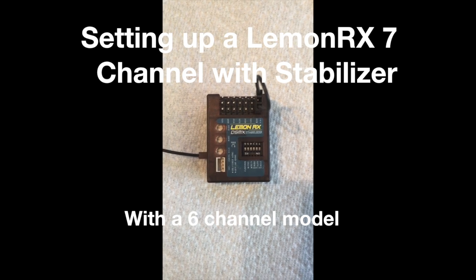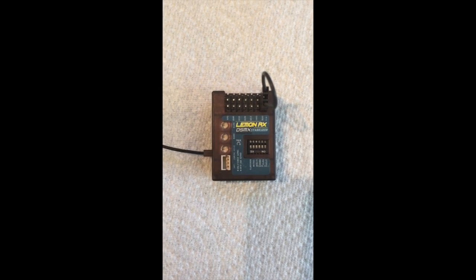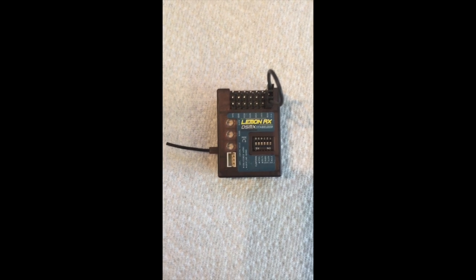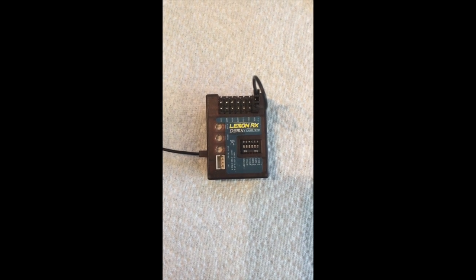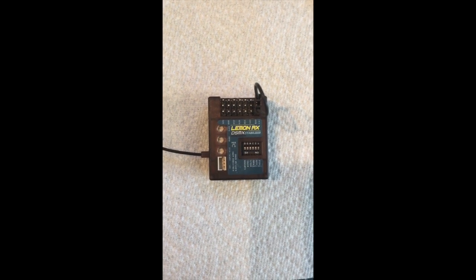Hey guys, I'm still Carl Trek here. This is a better close-up of the Lemon RX 7-channel receiver, and I'm going to show you how you need to set up your retracts to work with this thing and still have the ability to use the on/off switch for the gyro control.